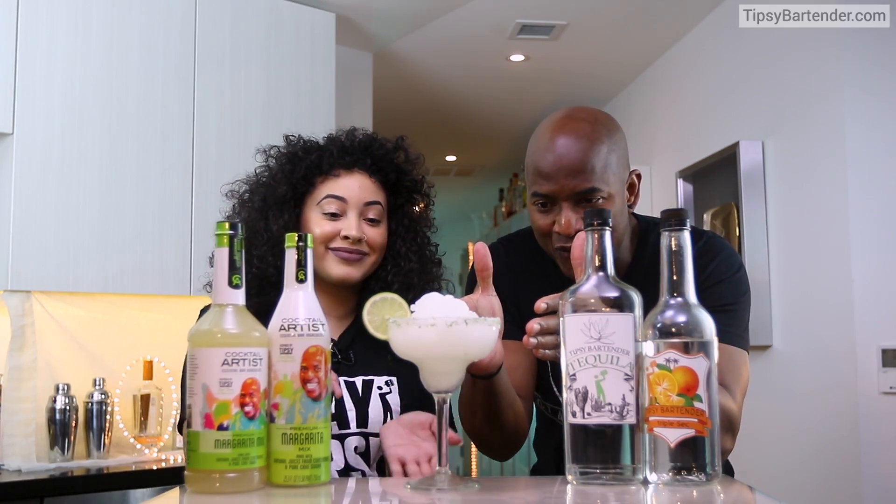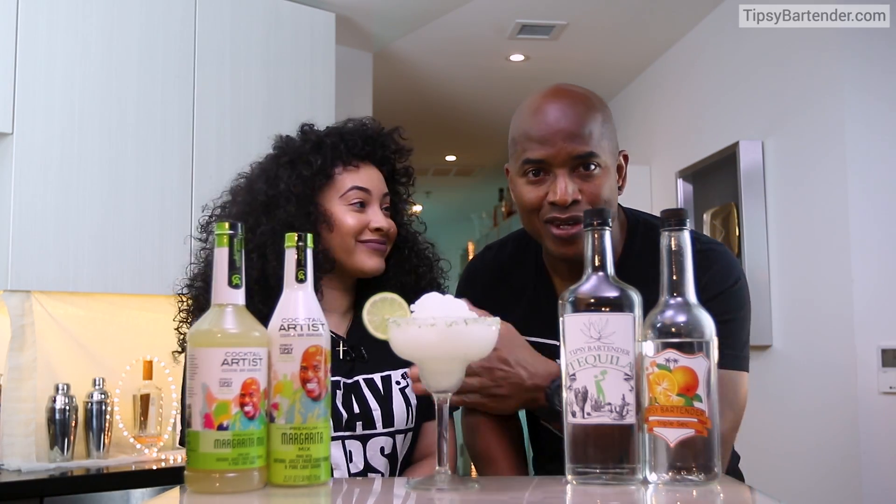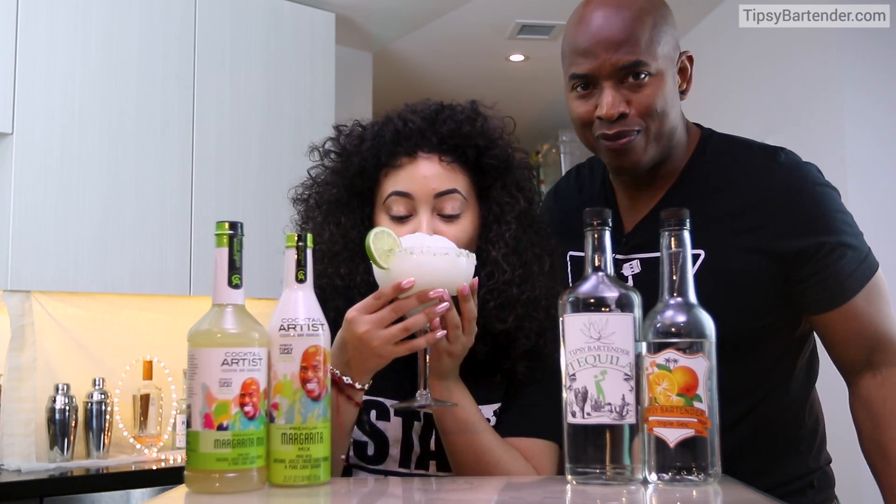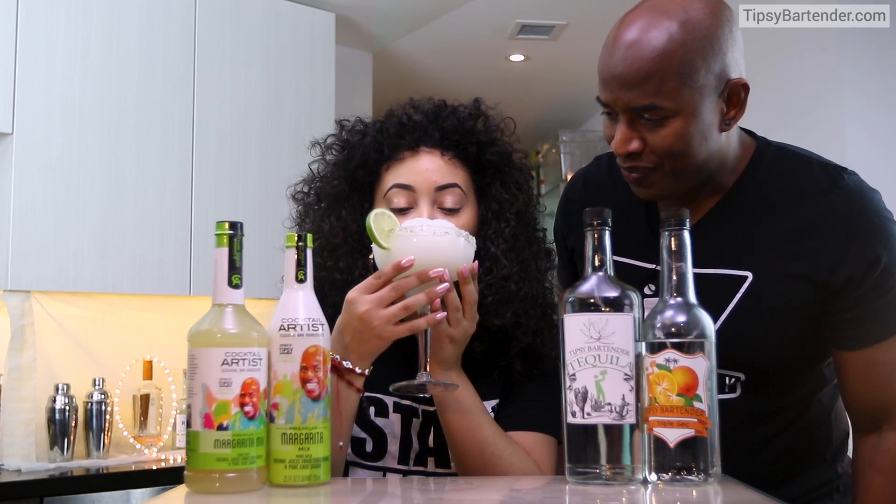And there you have it — the frozen margarita, using our new margarita mix. Go ahead, Bobby. Take a little bite or sip, or whatever you call it when you bite into ice.